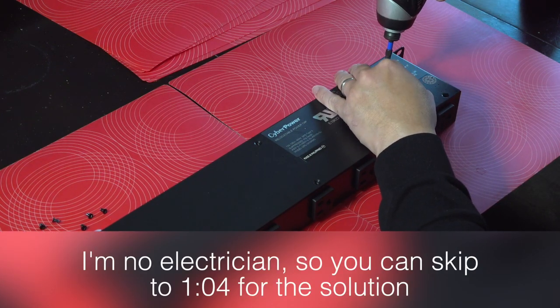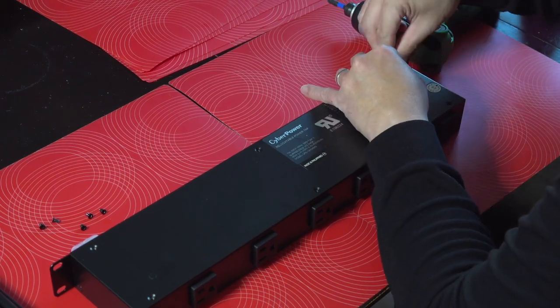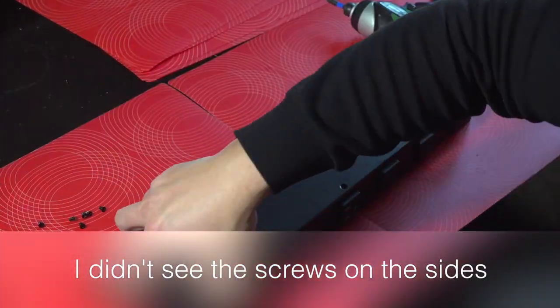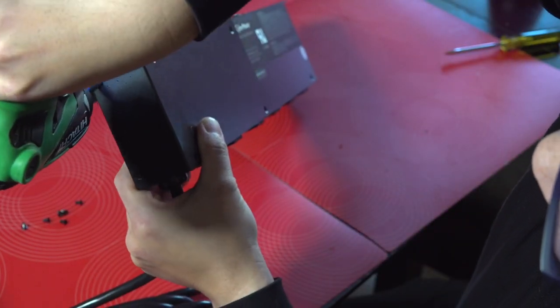What I like about this one is that there are extra outlets on the back as well as the front, and this can act as auxiliary power for the additional things I may optionally need for my ATEM rack. The only problem is that the cord was extremely long.